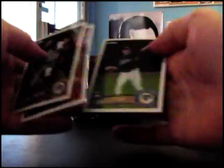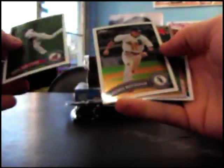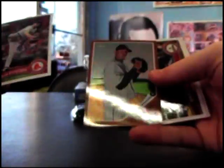Justin Verlander, Justin Verlander. Derek Jeter 1962. Adrian Gonzalez, Adrian Gonzalez. Jorge Posada refractor. Felix Hernandez 1962.